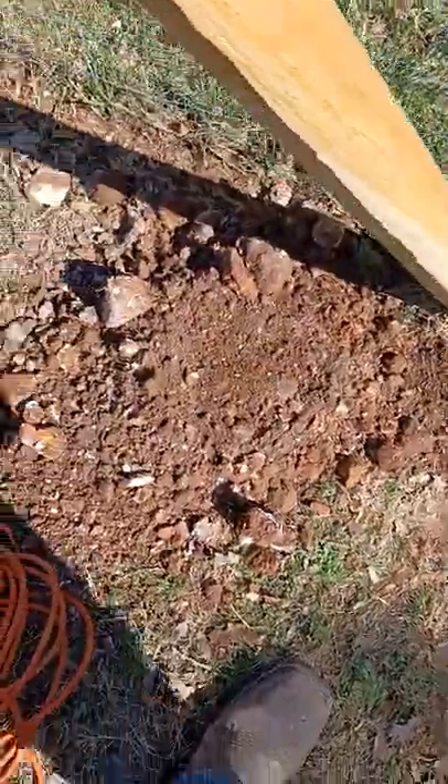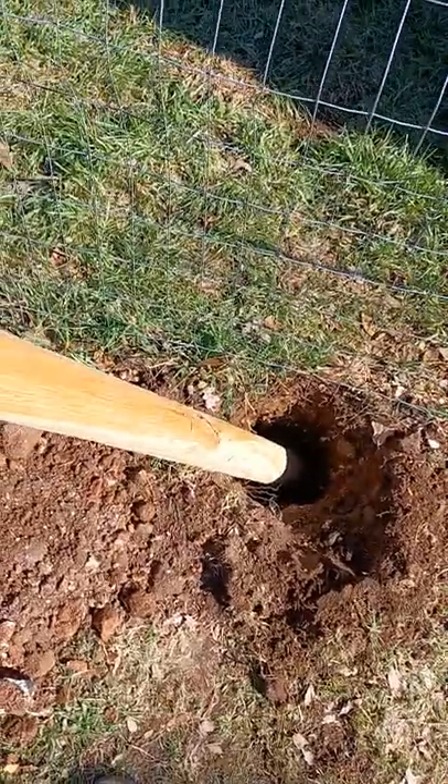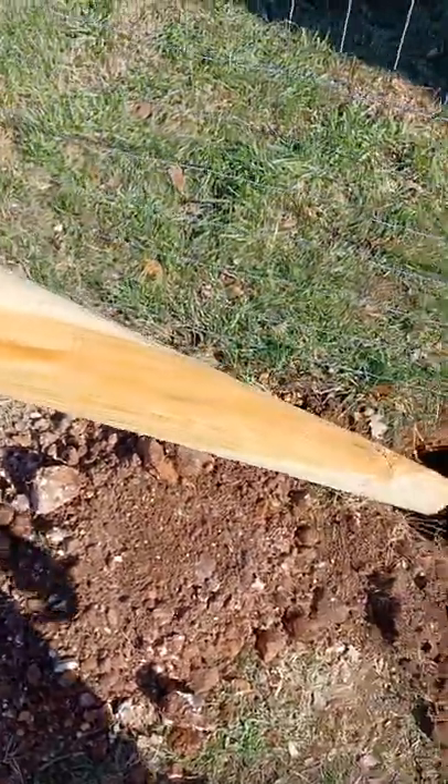I tried a little hand pick and dulled the tip of that thing out real quick. Got a bigger pick and it only went so far — hit rocks like those right there and didn't do anything.